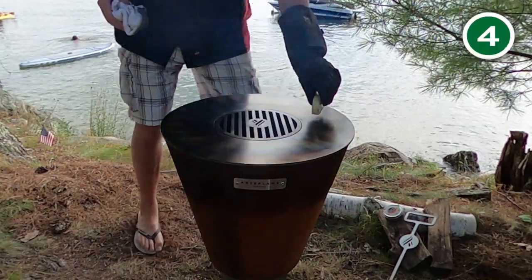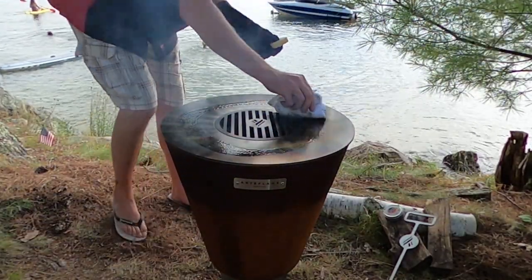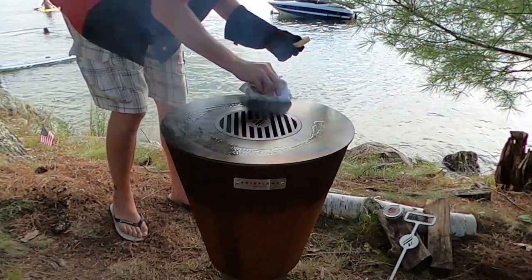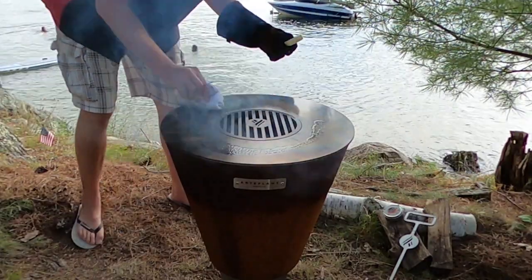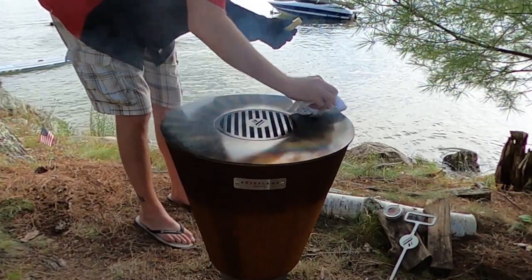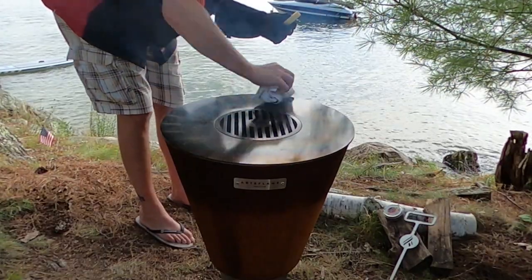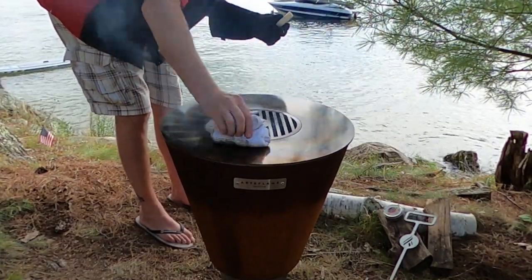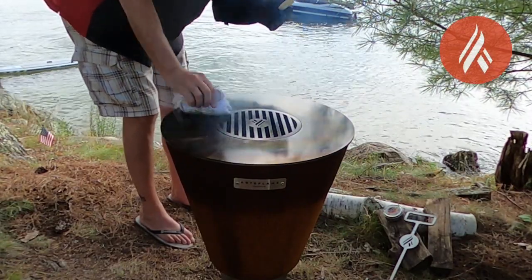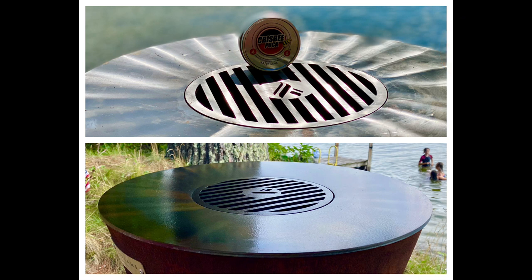Let's get one more layer on for good measure. If you use more oil than needed, you'll notice a gummy residue start to build up — the cooktop will be sticky and grimy when in use. So again, very, very thin, multiple layers. We'll let this one burn off and we should be ready to go. You can see the difference between the brand new cooktop and a well-seasoned one. And we're ready to cook.